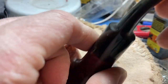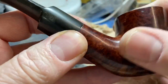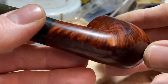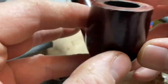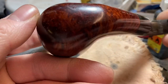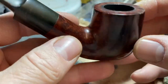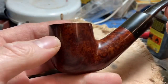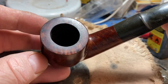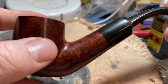But the grain — traditionally, especially the English companies historically, didn't do much about bringing out the grain. It was more of an overall colour stain, and the grain was the grain. But this has got some cross-grain and bird's eye all over the place — it's a bit of a multi-grain kind of pipe. Nice cross-grain going across the top there. All it's got on it is 'Made in England', so I've got no idea which company made it. For all I know, it could be a seconds pipe from a really decent brand. It really feels well-made. So I'm just going to refurbish this and send it back to him.